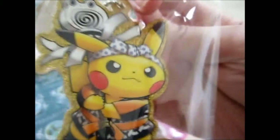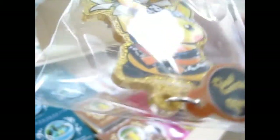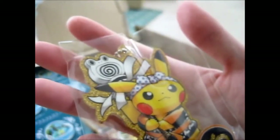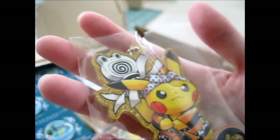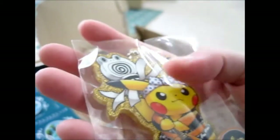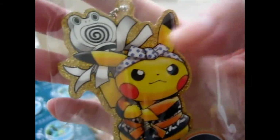Which key ring have I got today? It is very sparkly on the back — look at the sparkle. It's the Firefighter one, I think I read that somewhere. It's the Firefighter one. I think it's so cute — a little stand-alone thing.